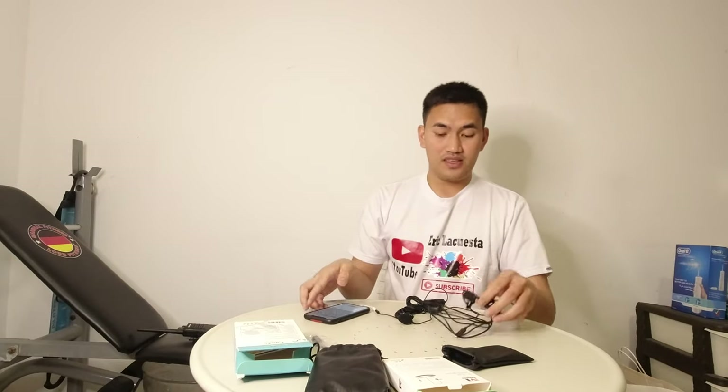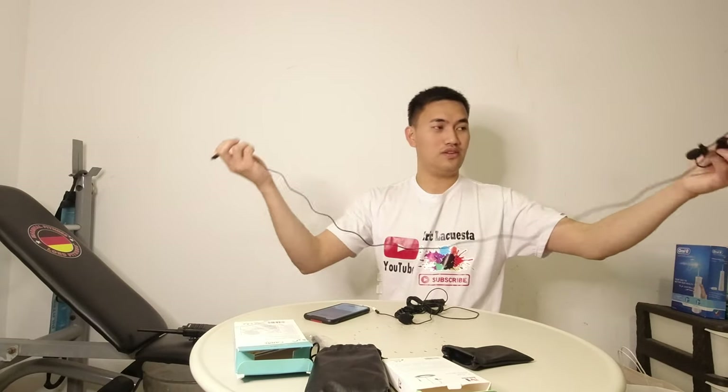Kasi pinatay ko na. So ito try natin itong microphone na ito kung saan yung maganda talaga. Maganda yung boses. Ayan po saksa ko na. So hi guys, welcome to my YouTube channel. So ayan po, gagamit ako ng microphone rito. So comment down below kung saan po yung maganda — tingin nyo yung voice ko.